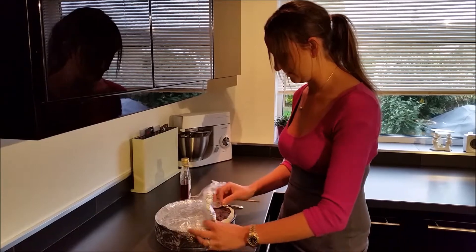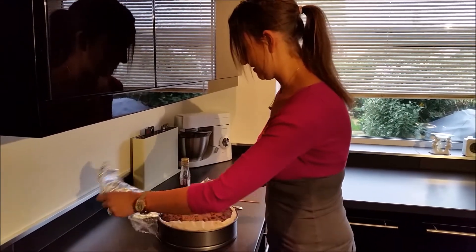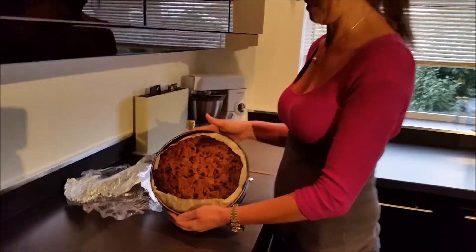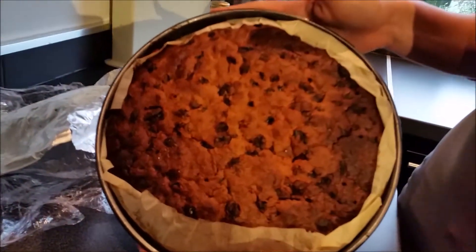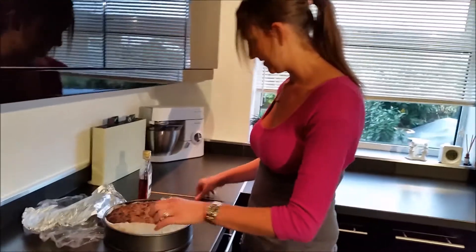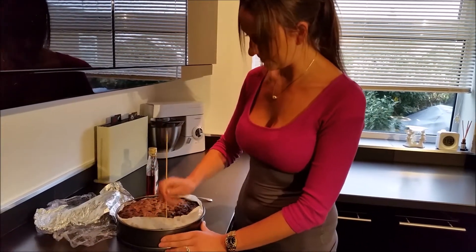You can smell it already. Okay, here is the Christmas cake. It's a little bit dark on top. So all you need is a skewer — make some holes a little bit into the cake.